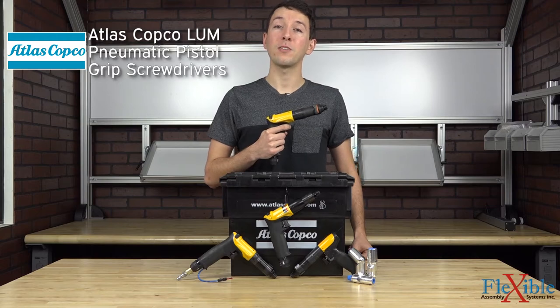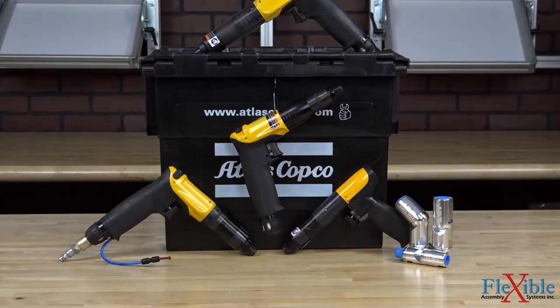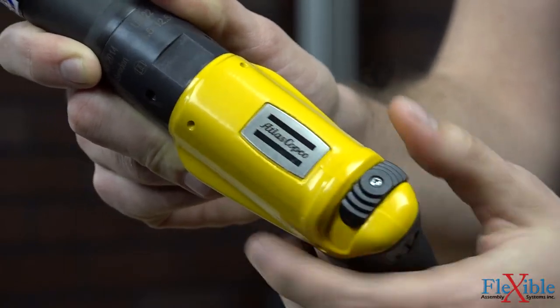Here we have the Atlas Copco LUM pistol grip screwdrivers. These pneumatic assembly tools are small and lightweight, featuring a fast shutoff clutch and low reaction torque. Each screwdriver is reversible, lubrication free, and has a quick change chuck.